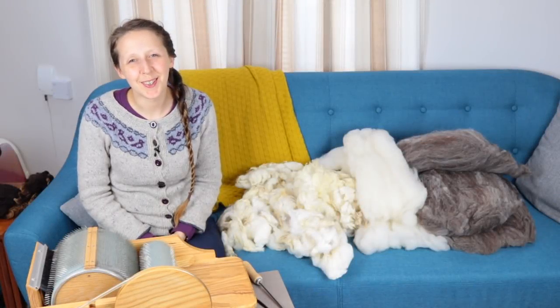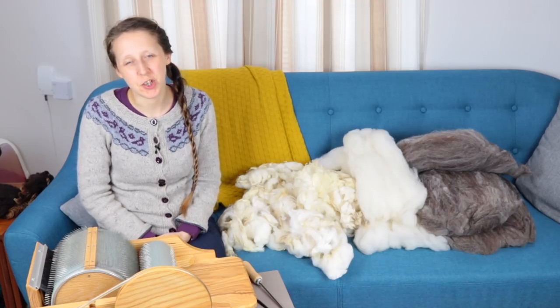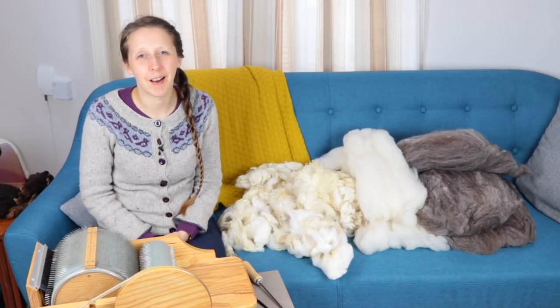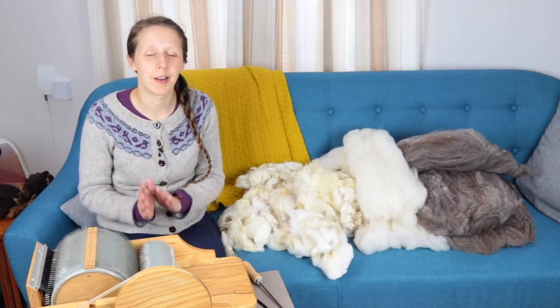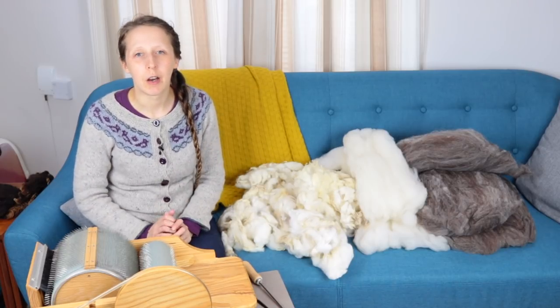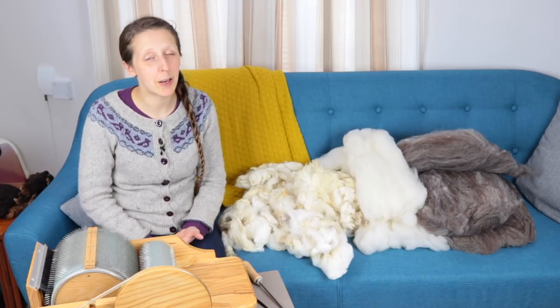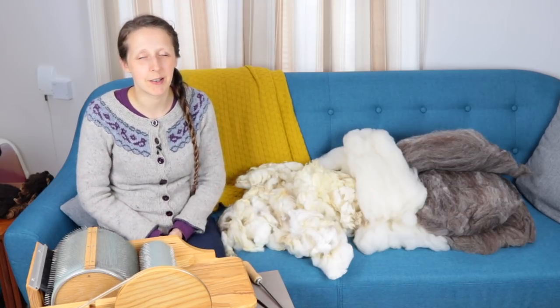Welcome to another week of the Ply Magazine 51 Yarns spin-along. My name is Bex from the Tiny Fibre Studio podcast, and I do a video each week which corresponds with that week's topic on the Ply Magazine spin-along. I am not sponsored by or affiliated with Ply Magazine in any way, shape, or form — I just like it as a resource.